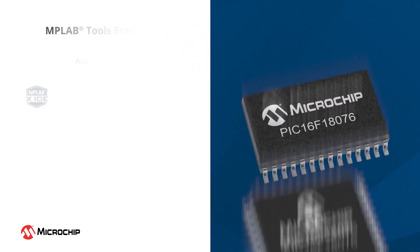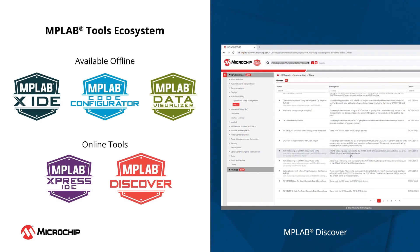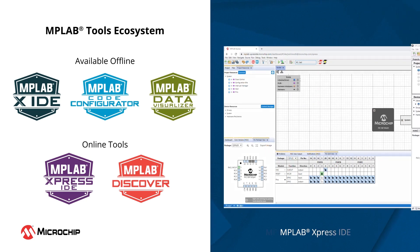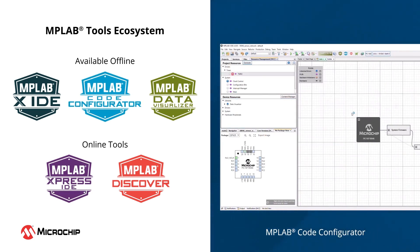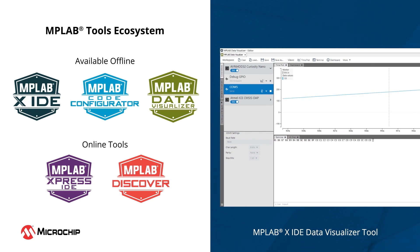Our extensive ecosystem of tools delivers an effortless design experience. Kickstart your project with examples from MPLAB Discover and develop your software design in our MPLAB X IDE or the cloud-based MPLAB Express IDE. MPLAB Code Configurator provides a graphical user interface that makes programming easier and significantly reduces your software development time. Debug and visualize results using the built-in Data Visualizer tool available in MPLAB X IDE.